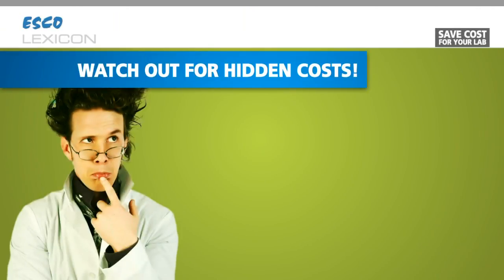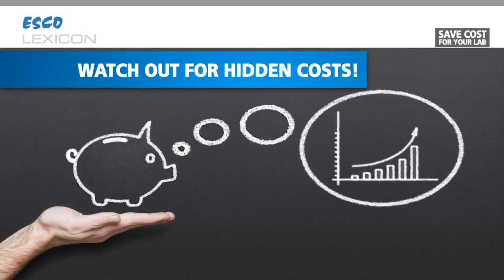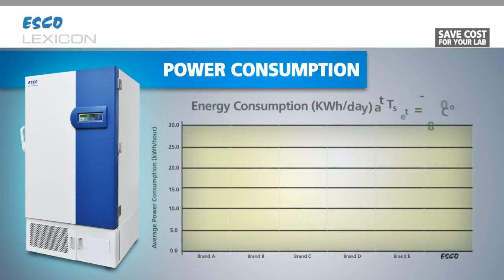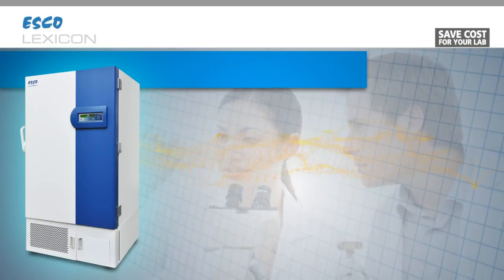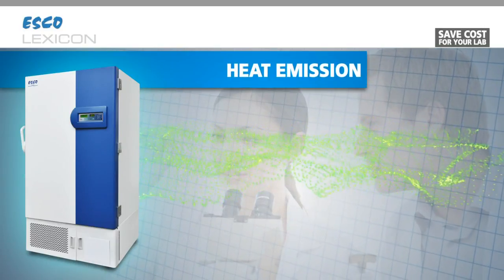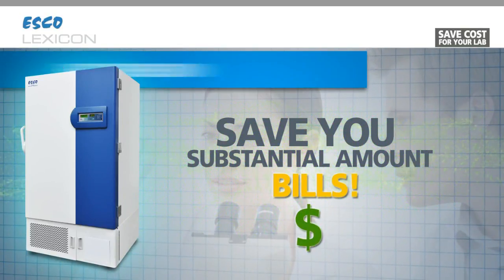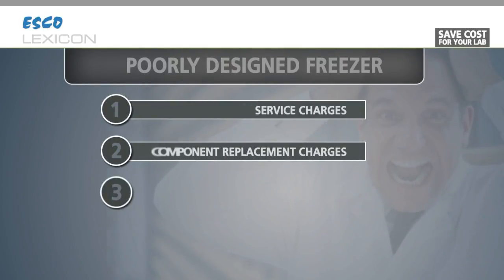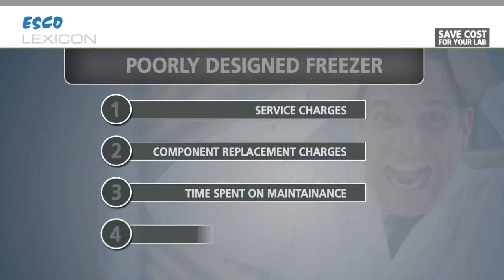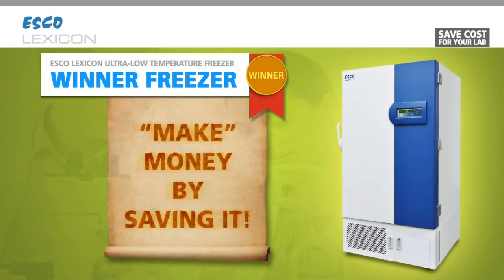A good freezer may or may not cost you much when you purchase it, but it can certainly save you thousands of dollars in the long run. To calculate the hidden cost, ask for the average power consumption. Compared to an average freezer, I use merely less than half of the electrical energy. Ask for the heat emission to ambient — a better designed freezer like me releases less heat to the lab and will save you a substantial amount on your air conditioning bills. Add on service charges, component replacement charges, and time spent maintaining a poorly designed freezer away from research, and purchasing a Lexicon freezer could actually make you money by saving it.